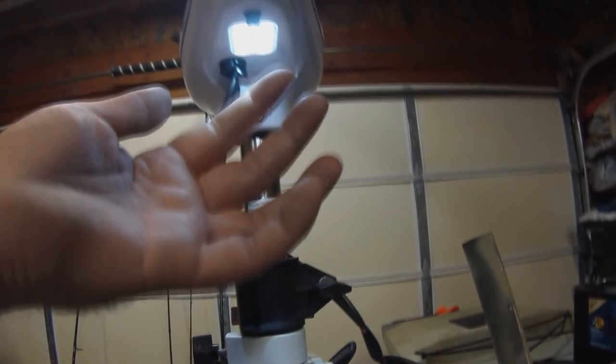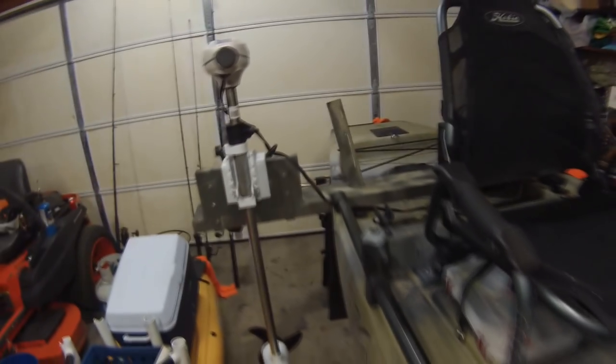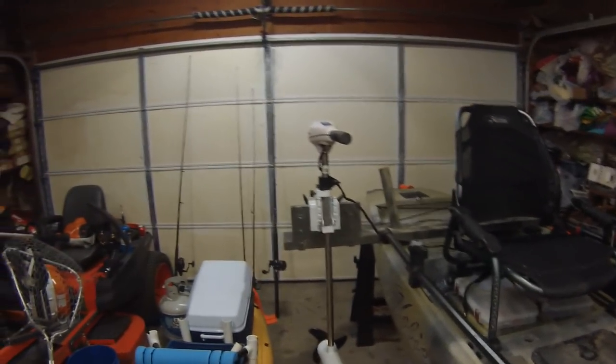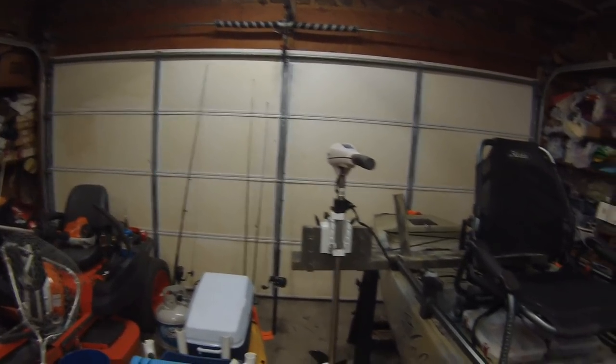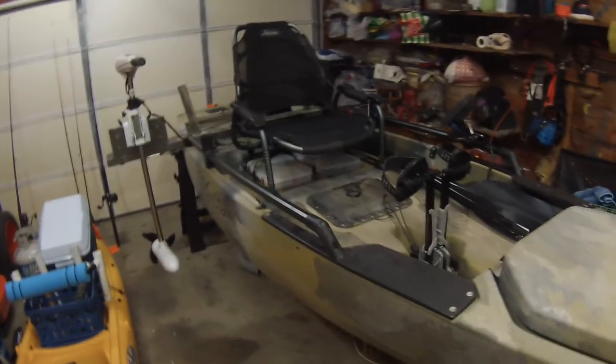There you go. It does have a light on it, which is nice — I haven't been out at nighttime with it yet, but it's definitely nice to have. That is about it for the trolling motor. It is definitely a leg saver, I will say that. So there you go — that's how I have my Hobie Pro Angler 14 set up. Any questions? Feel free to leave a comment and I will get back to you as soon as I can.